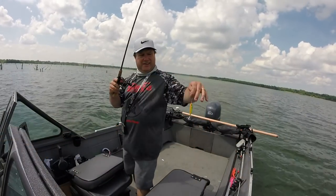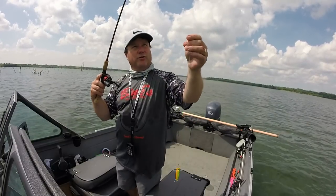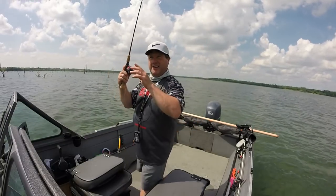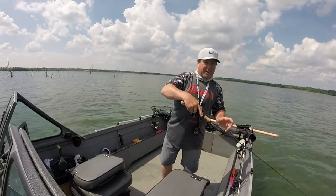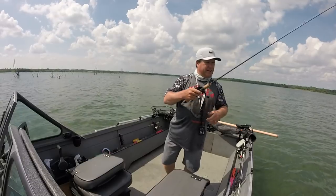Here's my rig: one-ounce Binks, I've got 20-pound fluorocarbon, then 20-pound braid. And I'm just going about a mile an hour to a mile and a half, just snapping it, letting it tap the bottom every time.